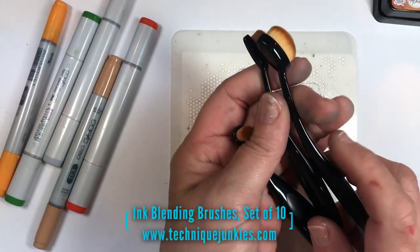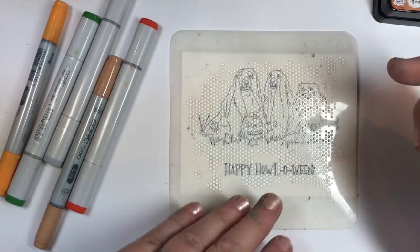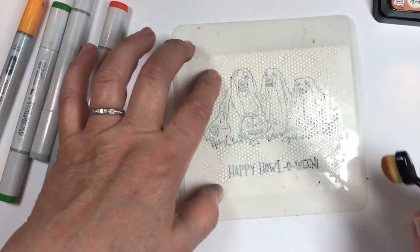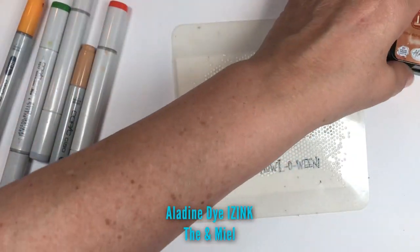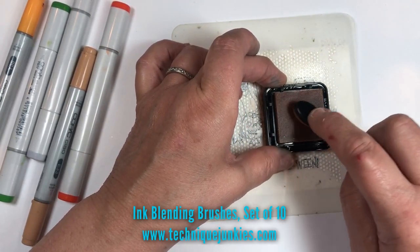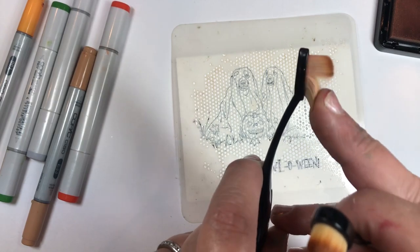I'm going to be using some of the smaller brushes from our blending brush set of 10. These are smaller and good for smaller areas because I want to get inside of there. You could color first and then do the background second, or do the background and then color — it's totally up to you. I'm going to be using these brushes to add two colors of Altenew dye inks: the Tea and the Miel, which means beige. I'm pressing firmly onto the ink pad with my fingers on top of the blending brush. These brushes are dark around the edges but they're not foam — they're fiber brushes.